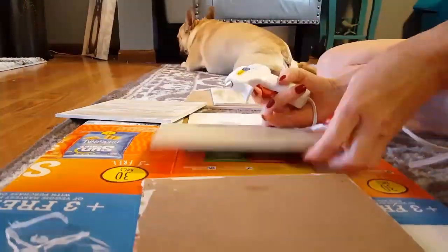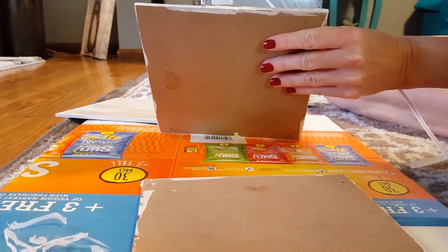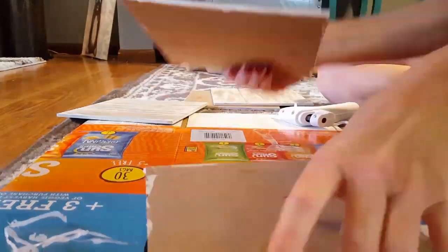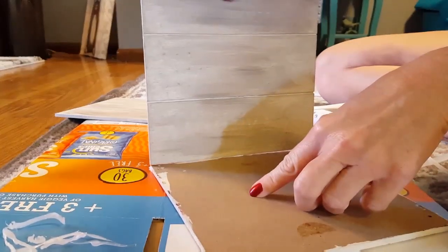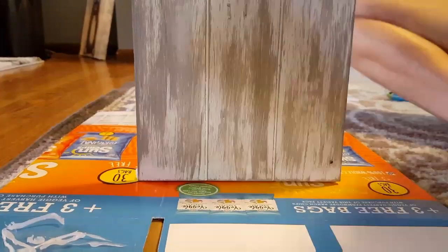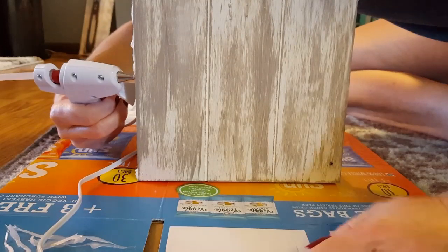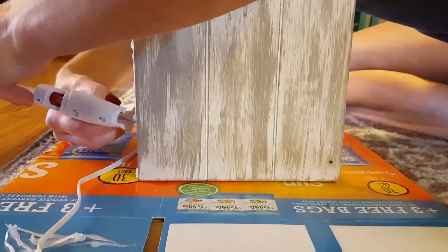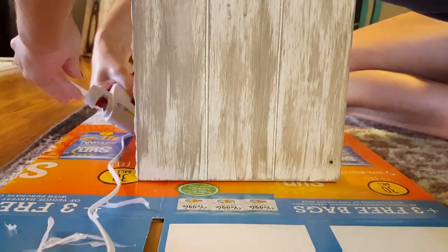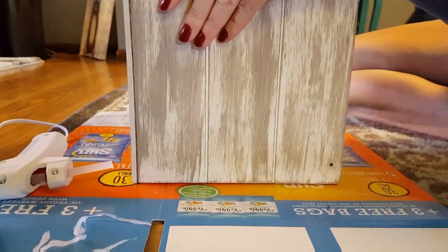After all your boards are dry, take your glue gun and glue them all together. You can decorate the outsides if you want — stencils, letters, twine, burlap, anything like that. I'm just going to do a plain Jane box. I use the glue gun because it dries fast, but you can always use super glue or whatever stronger glue you want.